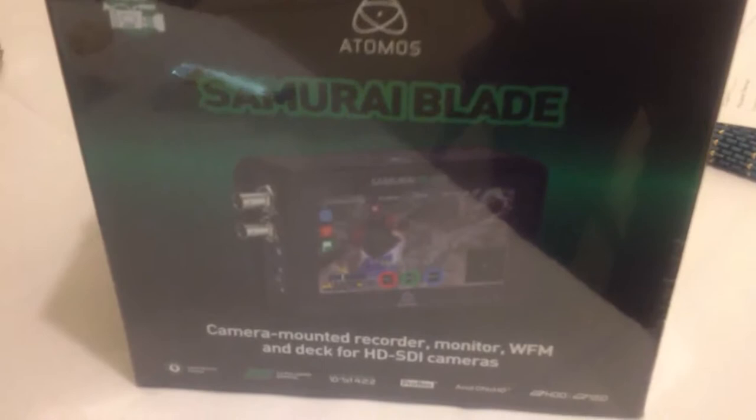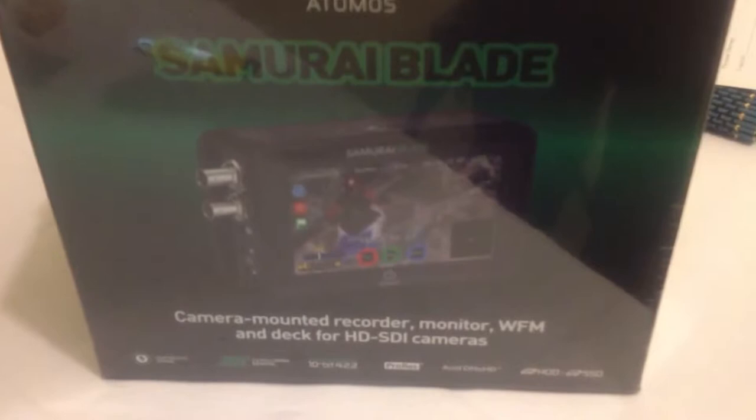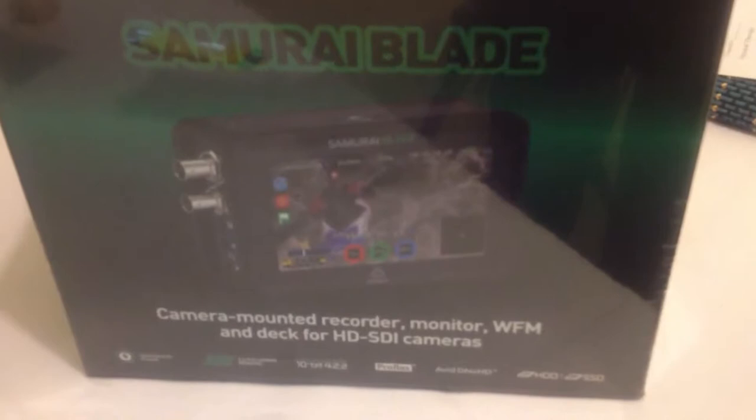As some of you know, I'm a big fan of the original Samurai. I saw this one at NAB in April. I love the extended resolution and the waveform monitor that's built in — and this is a big thing — full-size BNC connectors. So let's get to cutting.